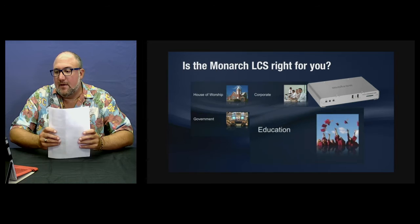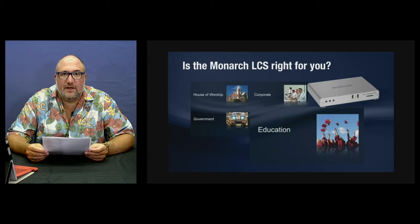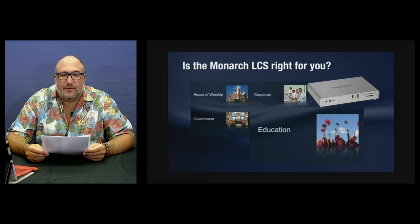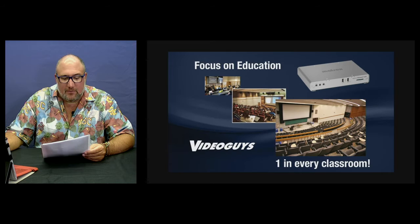Who is the Monarch LCS for? It's obviously a great fit for the education market — recording and streaming lectures and giving students full access to PowerPoint, Excel spreadsheets, or whatever your materials are. But there's also an opportunity for worship, corporate boardrooms, and government. Let's focus a bit on education and talk about what we're seeing.